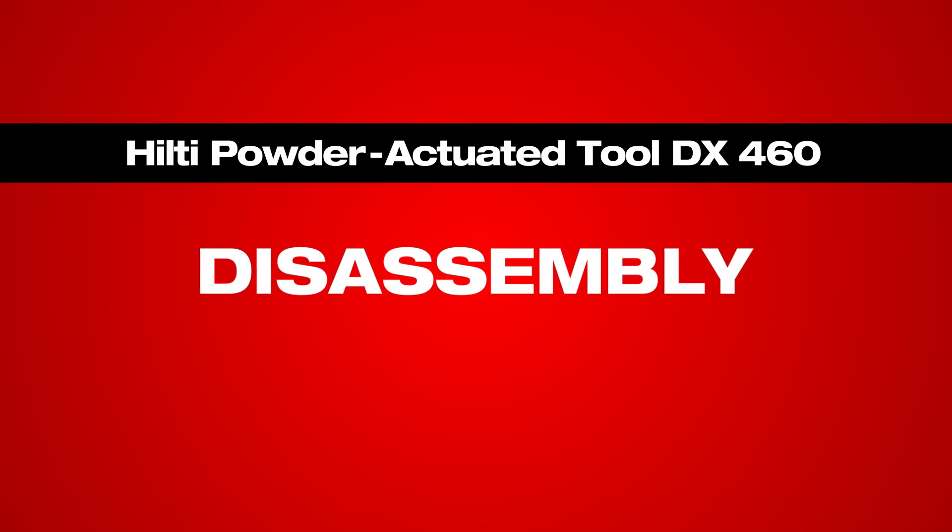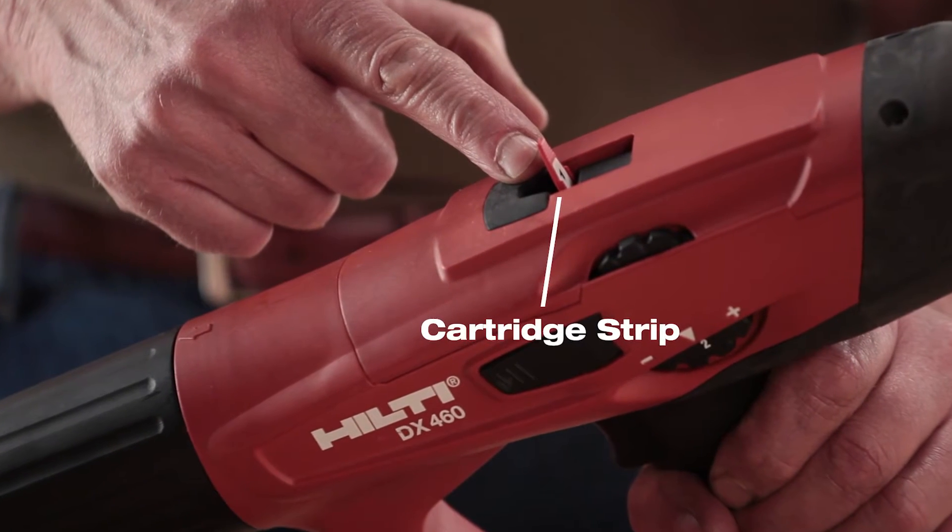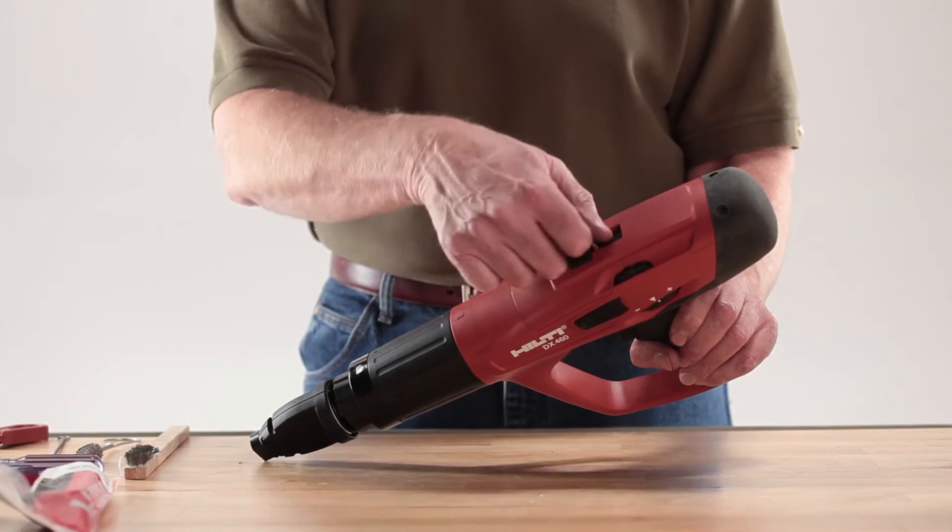Before starting any maintenance, be sure the tool is unloaded. Remove the cartridge strip in the tool by gripping the tab, then pulling it straight out through the top of the tool.